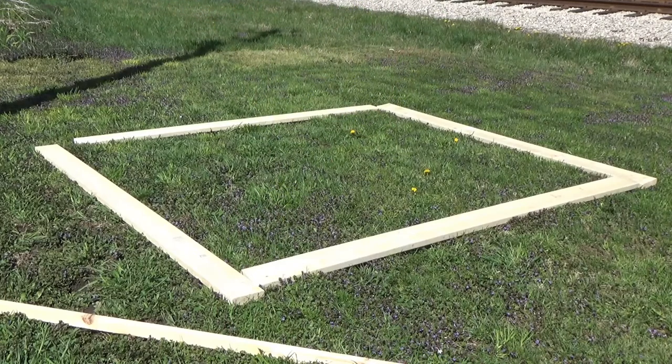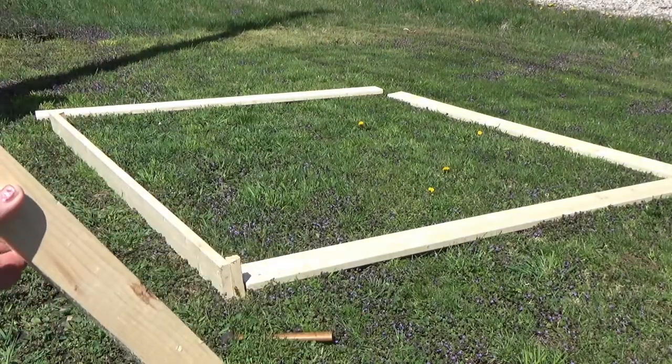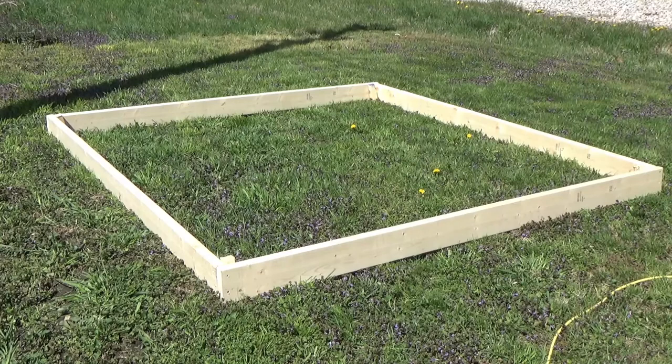This will be for my tomato raised bed garden. We're starting out with four two-by-sixes and a couple of two-by-twos. We have about a two-and-a-half-foot stake — we're going to put the stakes in, as you can see, with two stakes at each corner, and then drilling two screws into each stake. We'll be doing this in all four corners.